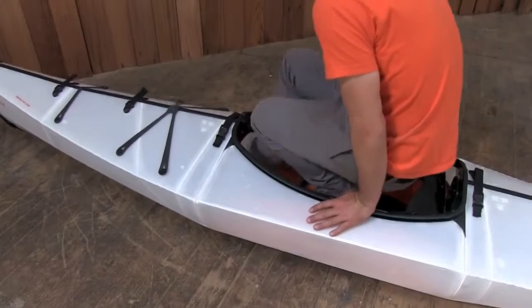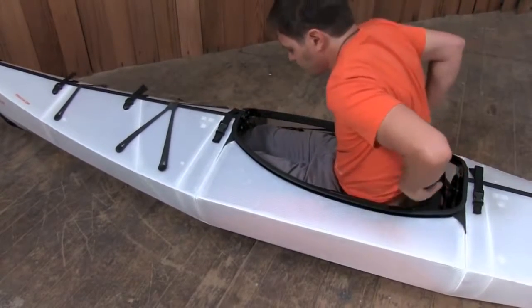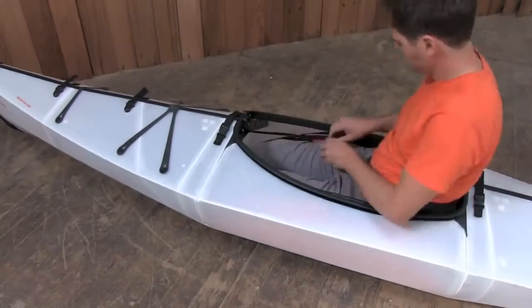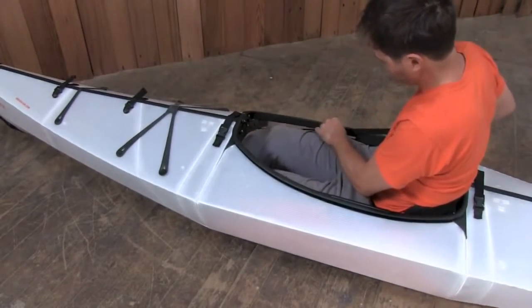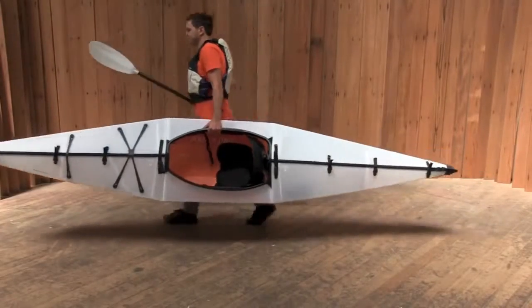The footrest is fully adjustable from inside the kayak. First, sit down in the cockpit. Pull on the footrest buckles to change their position. You want the balls of your feet against the footrest, with your knees bent and your kneecaps tight against the bottom of the deck. Now, you're good to hit the water. Check out our tips and tricks page for more information on how and where to paddle.